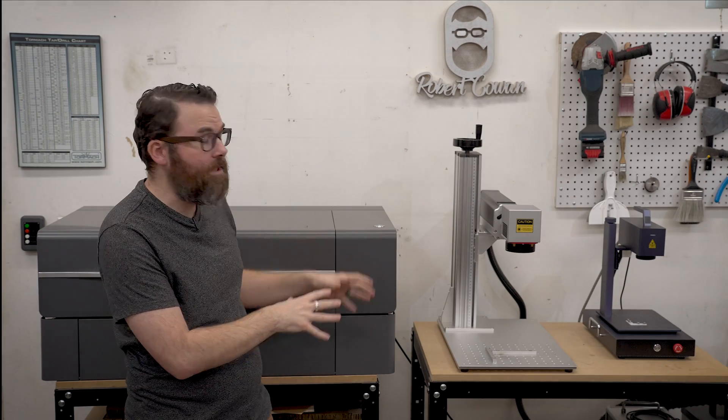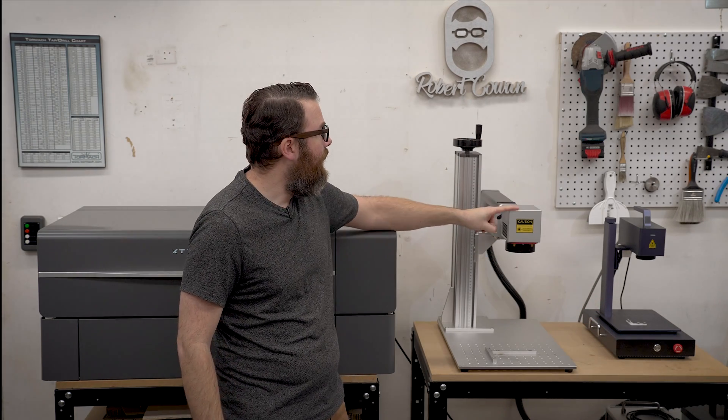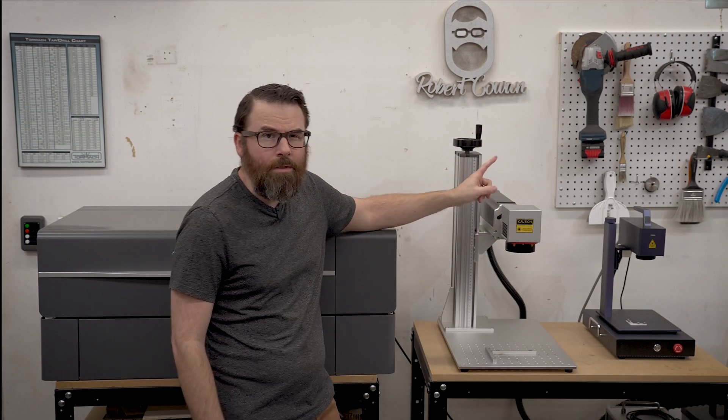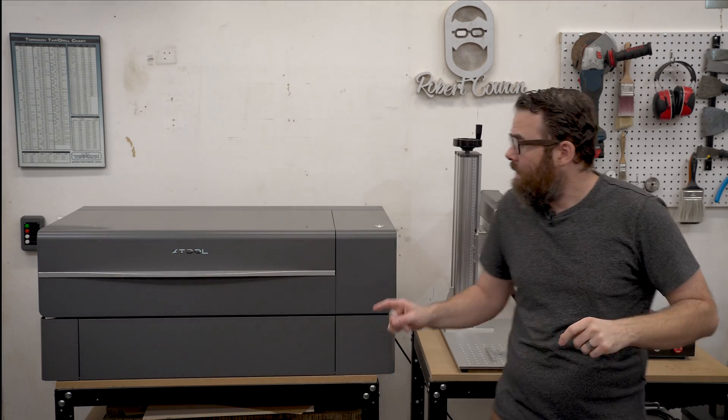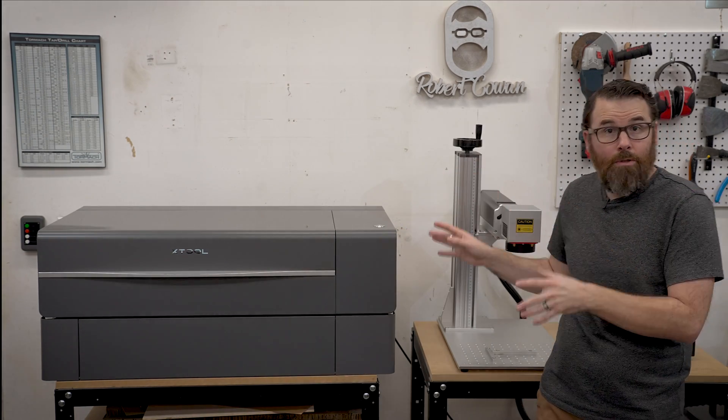Every holiday season I decide to do a little bit of rearranging in my shop, and this year I'm kind of consolidating all my lasers into one spot. Over here I've got the GWIC G2 20-watt fiber laser, I have the CloudRay QS50 which is a 50-watt fiber, and then I have the XTOOL P2 which is a 55-watt CO2 laser.